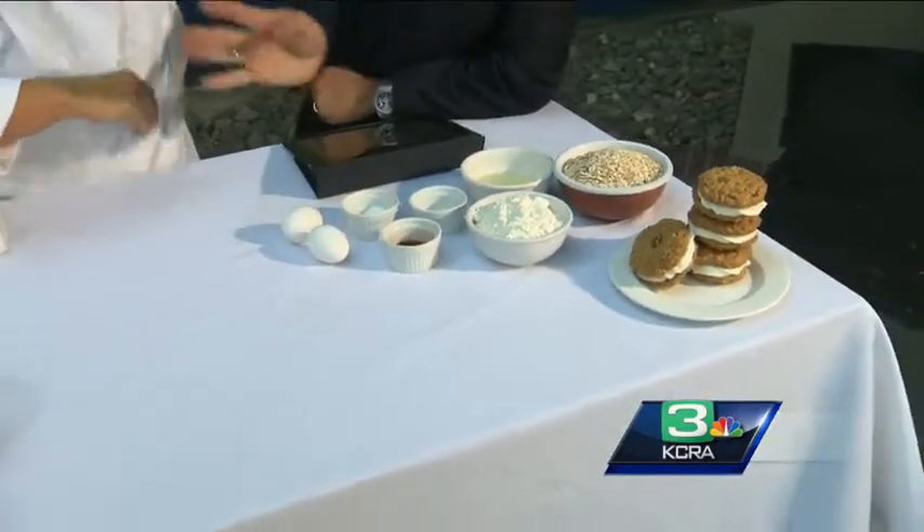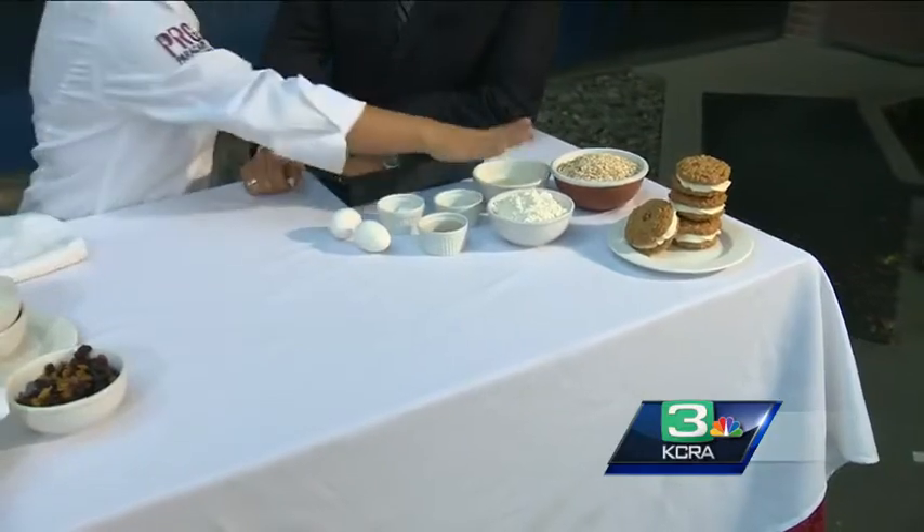And then we have salt, baking soda, and some honey.